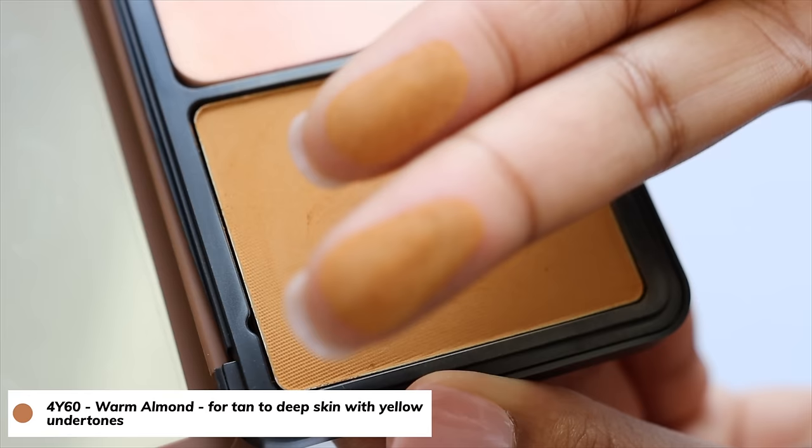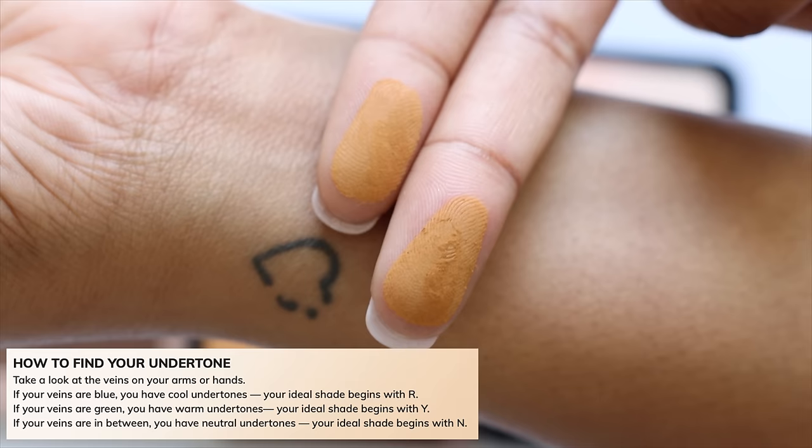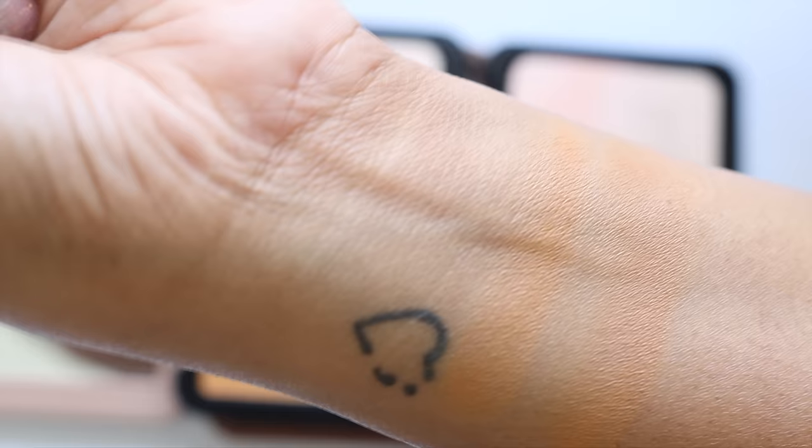HD Skin Matte Velvet is a clean formula with no animal-derived ingredients, suitable for normal, combination, or oily skin. It's water resistant, sweat proof, and smudge proof, and applies flawlessly over skincare like moisturizer or primer without creasing. They also provide an undertone guide: blue veins mean cool undertones (shade begins with R), green veins mean warm undertones (begins with Y), and in-between means neutral undertones (begins with N).